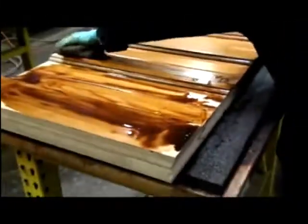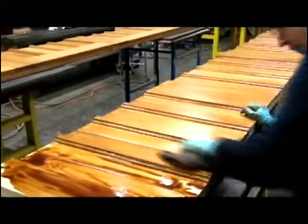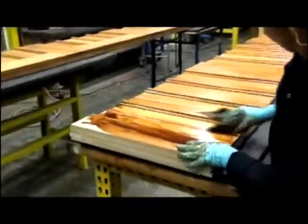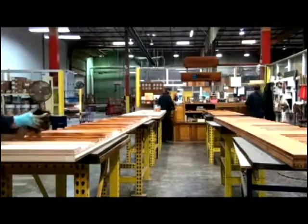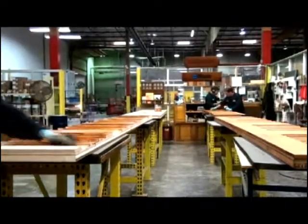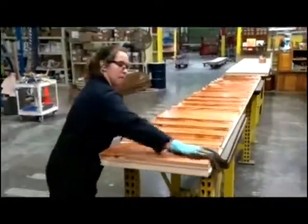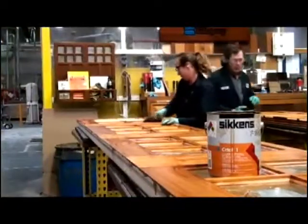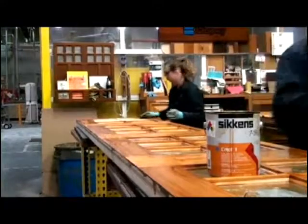After sanding, the door is ready for staining. Clopay takes great care to ensure an even tone during staining. Sicken Setol 1 oil-based stain is applied generously and wiped off with a rag, ensuring the stain gets into every corner and groove. When necessary, air guns are used to guarantee an even tone. All sections are stained at the same time in the same area for a uniform appearance across the entire door.